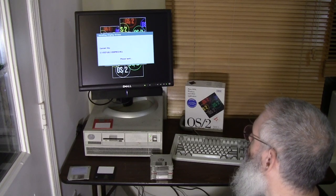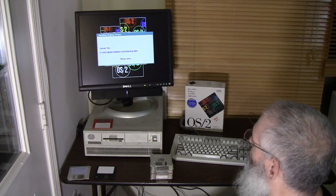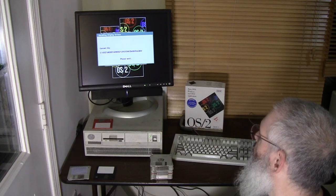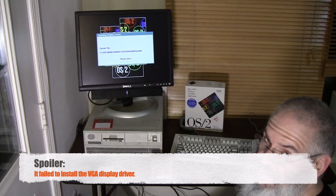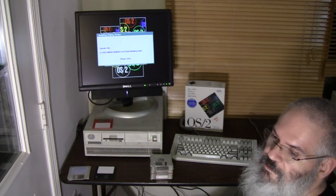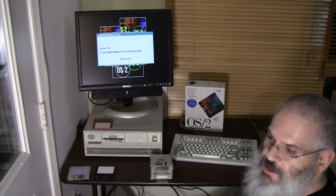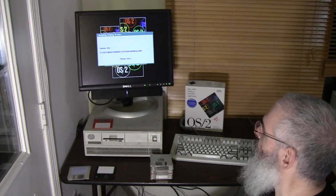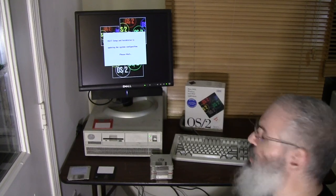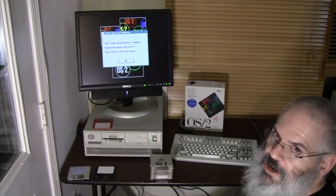It looks like it got past a read issue on the display driver disk - whenever you hear that stuttering sound it's a sign it's having trouble reading something. It would stink if it could not install the VGA display driver, because I suspect I would be doing this installation all over again. I'll do a future video where I install SLS, or Soft Landing System Linux - maybe even on this machine. That was the first Linux distribution I used and the first complete distribution available. If you had a bad diskette in a series, you were likely going to have to start the install all over again, and I did many, many installs before I got a working system.